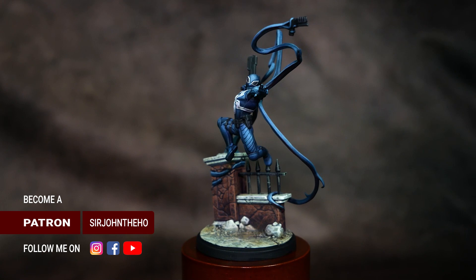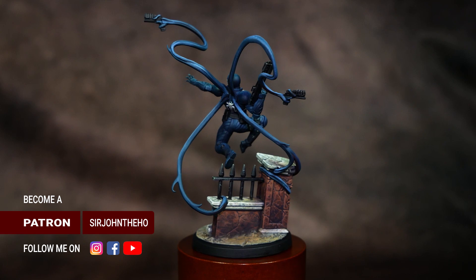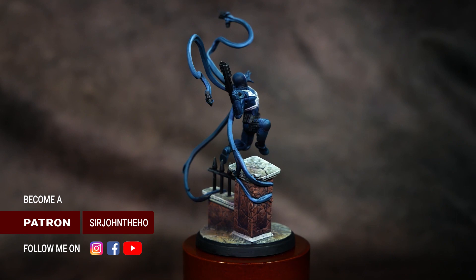Once the mineral spirits evaporate in about an hour's time, I'll paint the base trim black, apply a matte varnish — I'm using Mr. Hobby's Super Clear — and that will finish our Agent Venom. I hope you enjoyed the video. If you did, make sure you give it a like and subscribe for more awesome weekly content. If you want to check out my other social media platforms, I'll have links in the video description below. As always, until next time, happy hobbying.